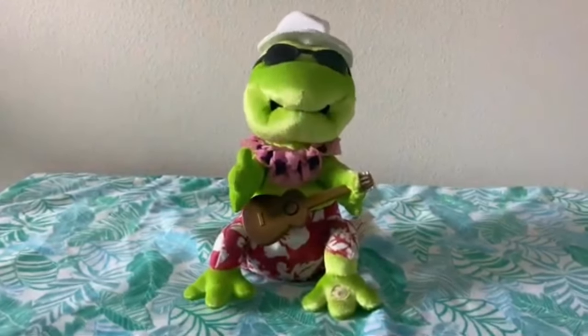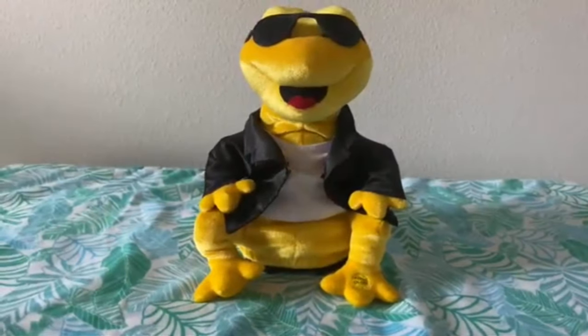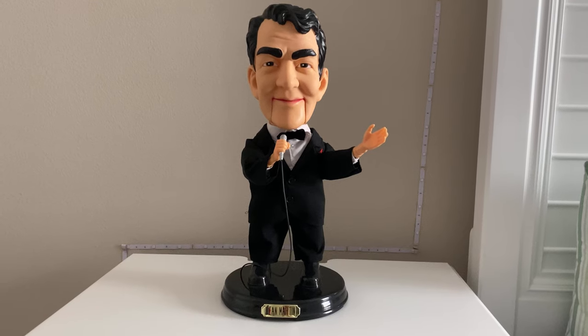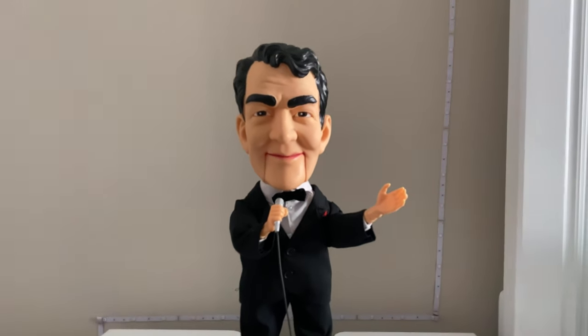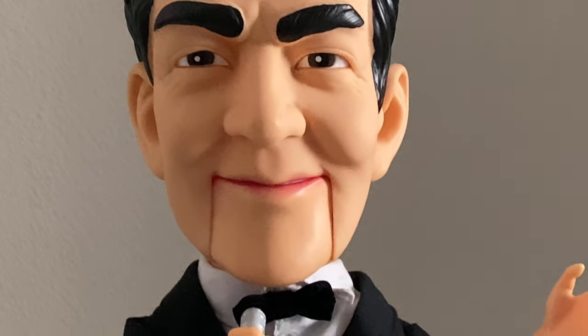Who is this? Frogs Master. Wait a minute, what was that guy named again? Frogs Master. Is this actually the one and only? It is I, Frogs Master. Hello everyone, this is Frogs Master, and we are doing a review on a pop culture series item — and it is Dean Martin.